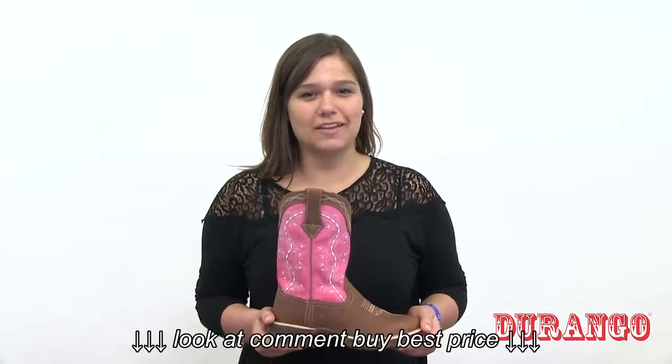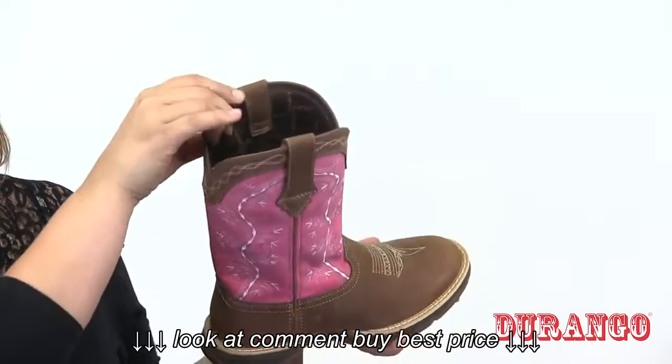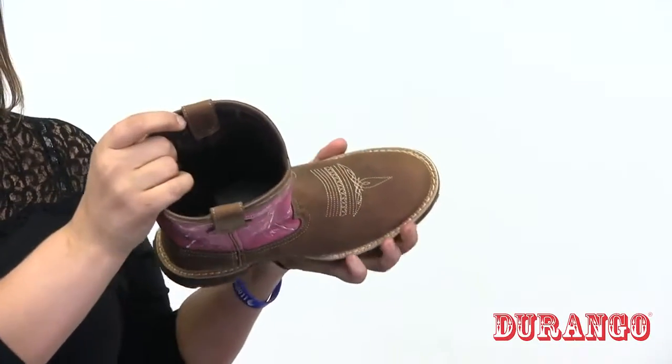Step out in style in this women's 11-inch pink and brown Lady Rebel. This boot comes with a full-grain leather upper, soft mesh lining, welt stitch, and a round toe.